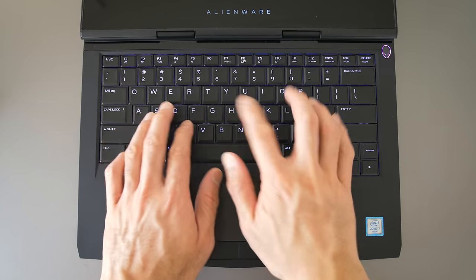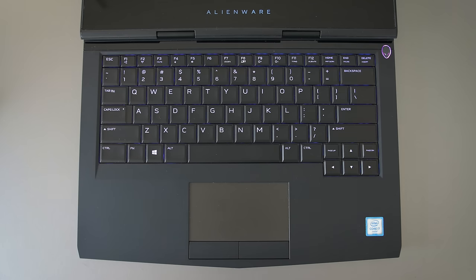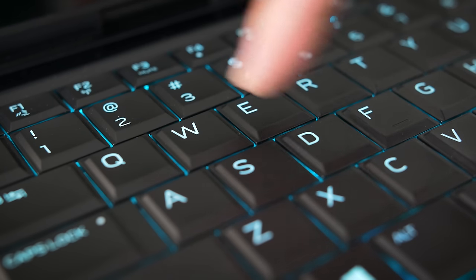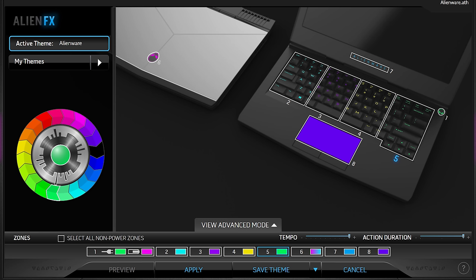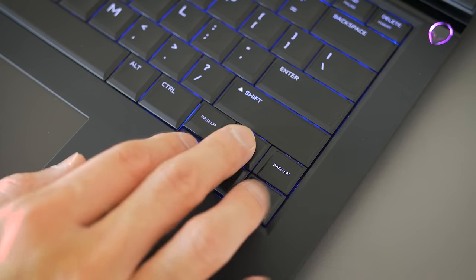The keyboard is nice. It feels different from the more common chiclet keys, but the typing experience is great — 2.2 millimeters of travel and it feels really responsive. The keys use zone lighting; I kind of wish they were individually lit. The other thing are the page up and page down keys. It's cool that they included dedicated keys, but because of their positioning you're going to accidentally hit them when trying to use the arrow keys. You'll get used to them, but in the beginning you will make mistakes.